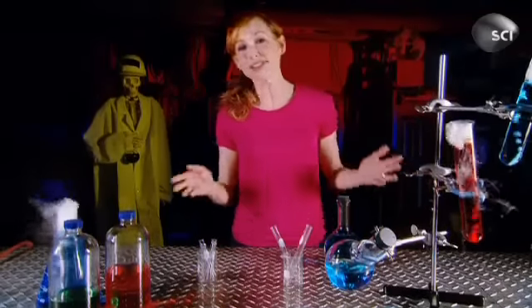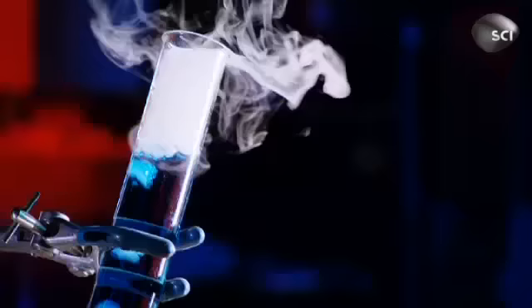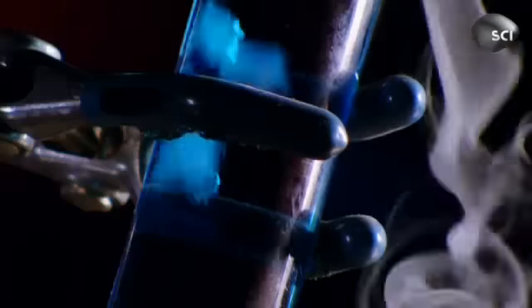Welcome to Head Rush. We couldn't do a science show without messing around with a few test tubes, so check out our first experiment.